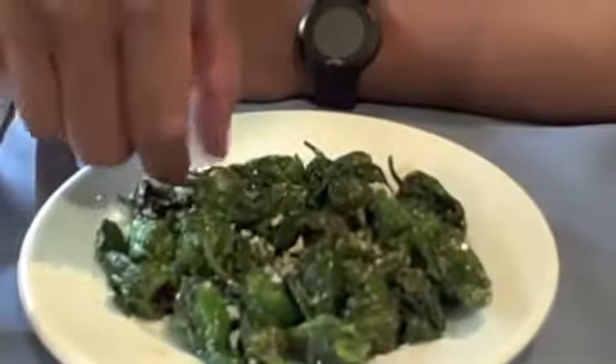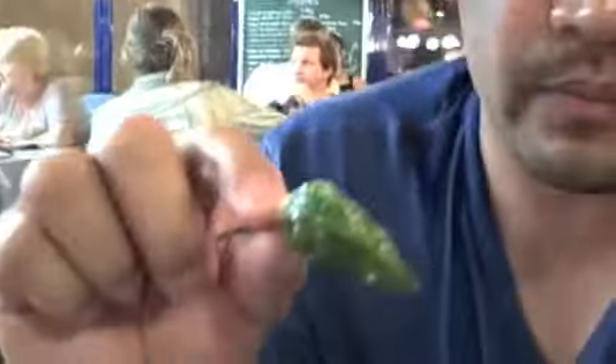What's funny is this restaurant actually ran out of them and they told us they went to a different restaurant to pick these up. So these are these little tiny peppers. Looks like there's some Parmesan cheese on top.